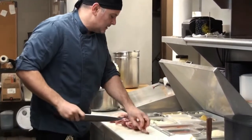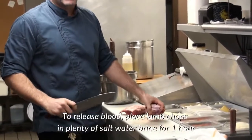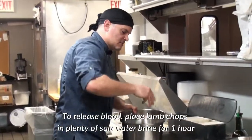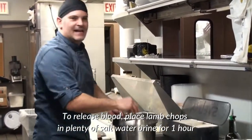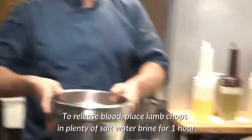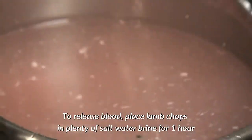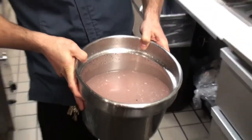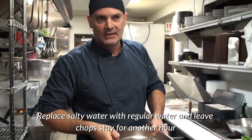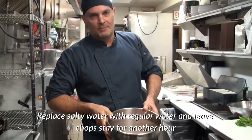What I'll be doing is putting this in a saltwater brine to release all of that blood that has the gaminess. Put a little kosher salt — a nice generous portion of kosher salt — and plenty of water. The lamb will sit in the cold water with the salt, and after about an hour I'll change the water again and just add some fresh water with no salt. Then after another hour, we'll be ready for marination.